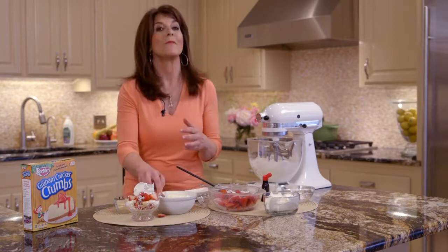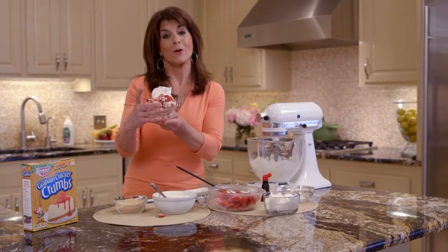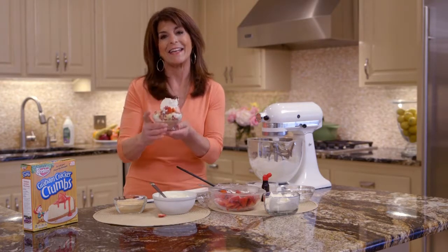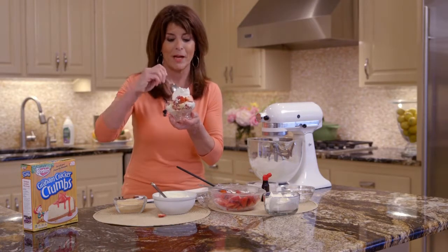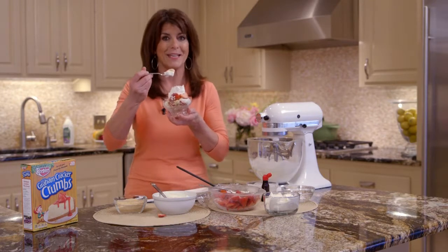It's like a mini trifle. So here you have a wonderful summer fruit dessert — a strawberry cheesecake parfait. It's a no-bake cheesecake, and it's so easy to make, and it's even better to eat. And you can make them ahead of time. The recipe is in the link below. I'll see you in the kitchen.